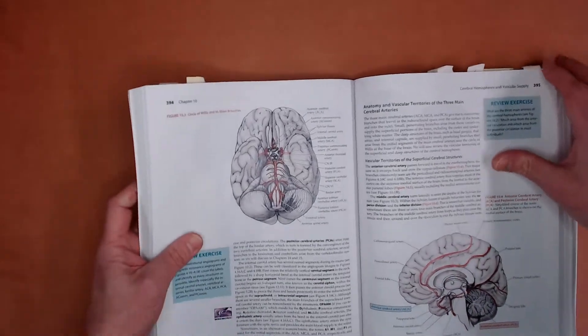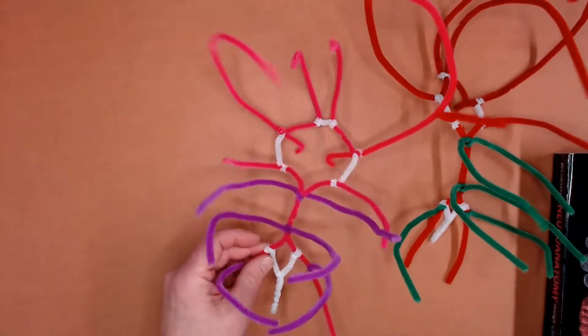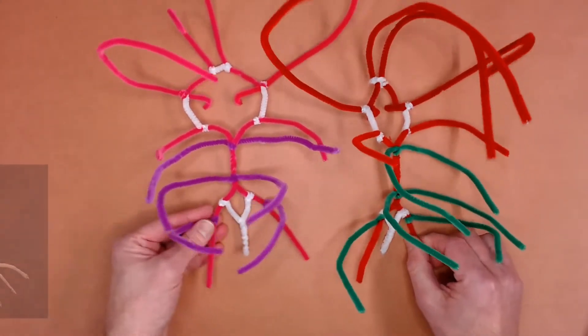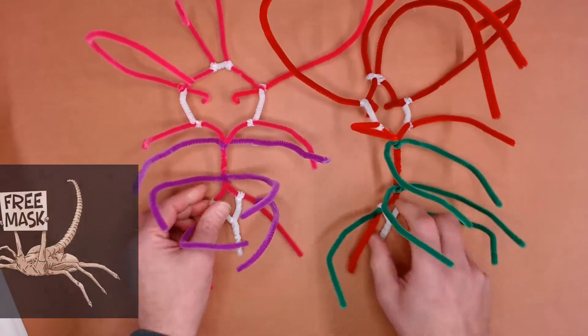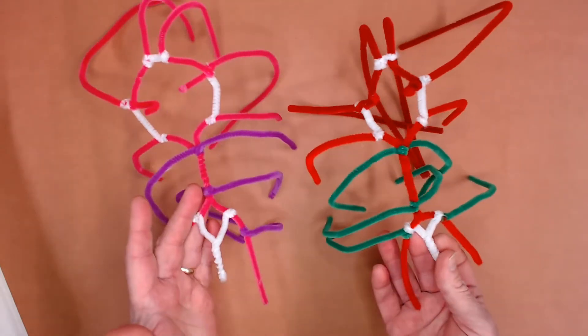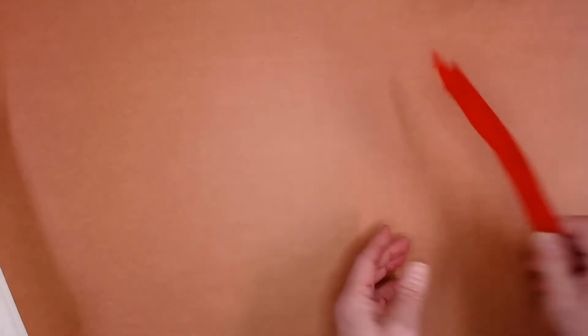I thought it might help to visualize this vasculature if we made it out of pipe cleaners. I've never done this before, but we'll see how it goes. I made a couple ahead of time as I was playing around with this — they sort of look like alien facehuggers, but that's more or less what yours is going to look like when you're done. Let's walk through this process together and see how we can make these and how they relate to this vasculature. You should have six pipe cleaners of one color, probably red.